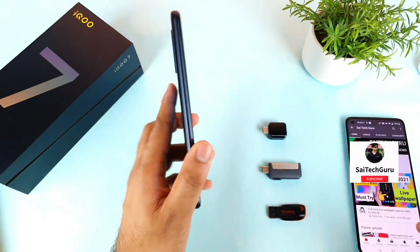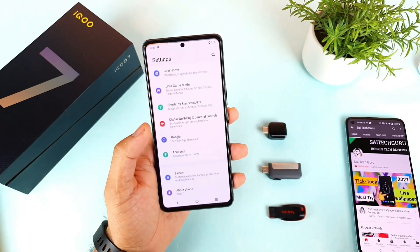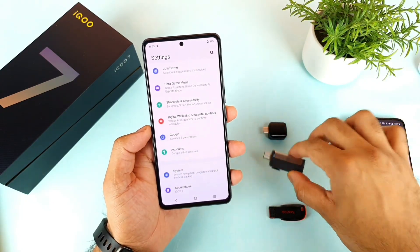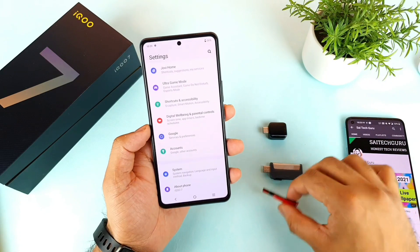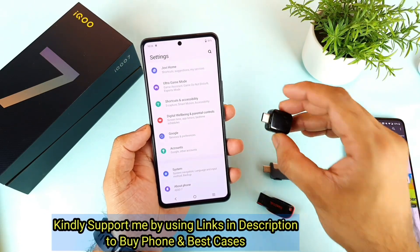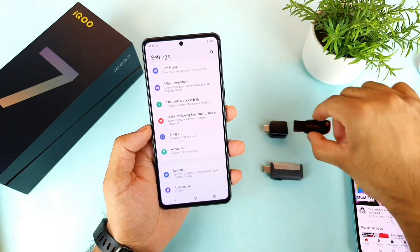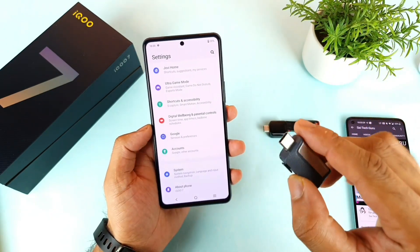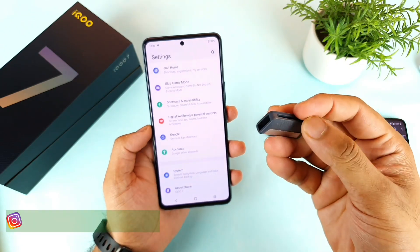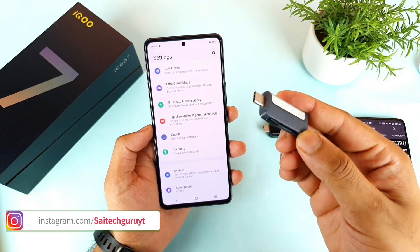Today I will try to do the OTG PenDrive support test in the IQR7 smartphone. I have different kinds of Type-C PenDrives and normal USB PenDrives. Let's see whether the phone will be able to support both types. During this test I'll try to play a 4K video directly from the PenDrive itself, to see whether the phone can handle that kind of 4K performance.